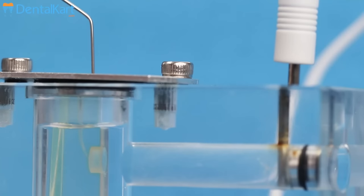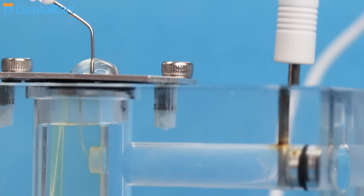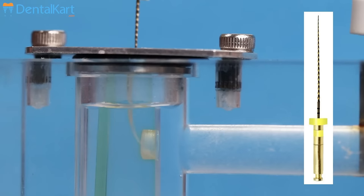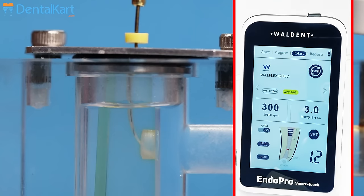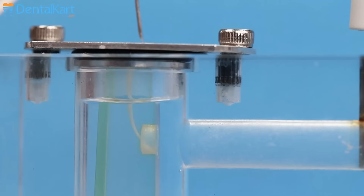We will thoroughly irrigate the canal in between the successive files. We will use a glide path file to create a glide path, then thoroughly irrigate the canal again.